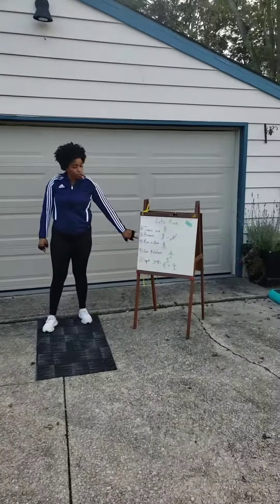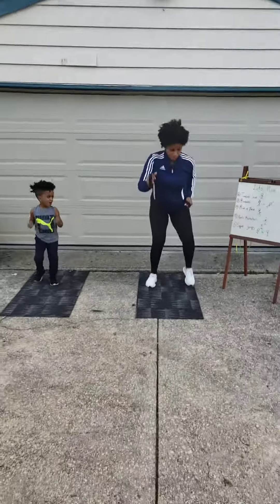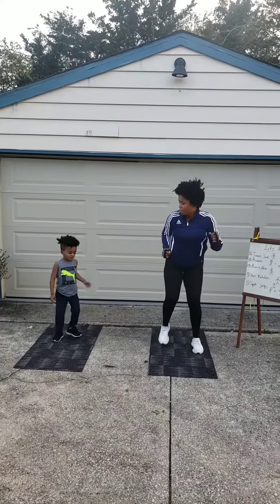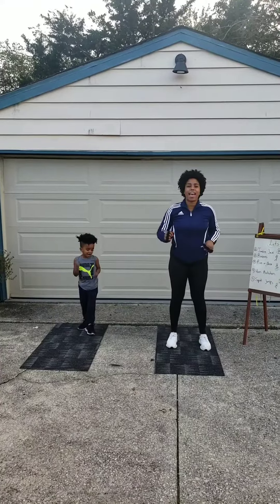Now we're going to do run in place. You ready? Come on. One, two, three, go. One, two, three, four, five, six, seven, eight, nine, and ten.